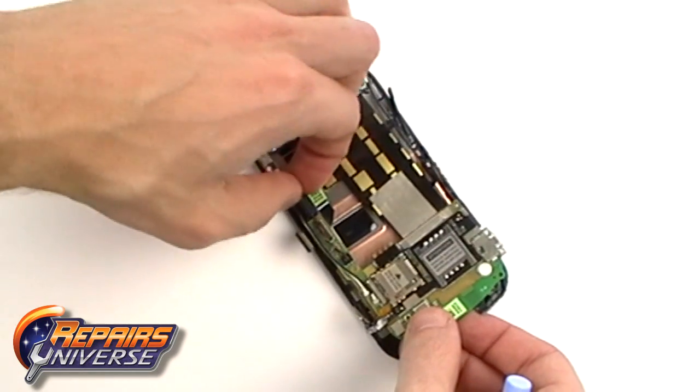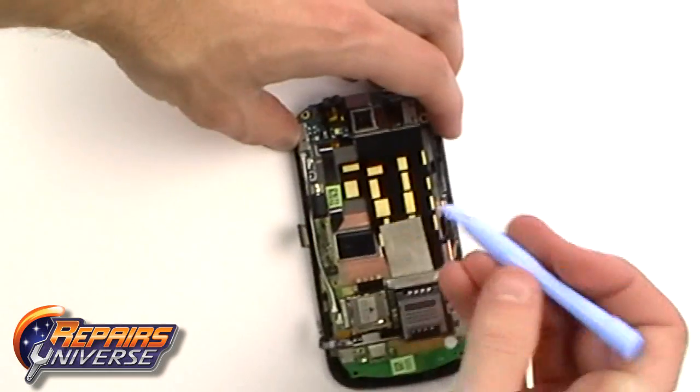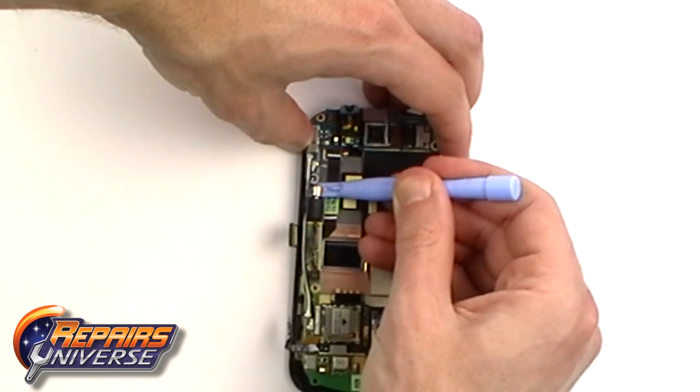Lift out the vibrator motor if you haven't already done so. You can use the safe pry tool just to ease this out.